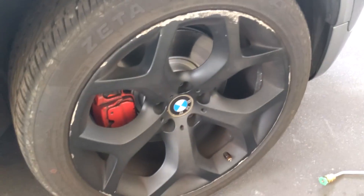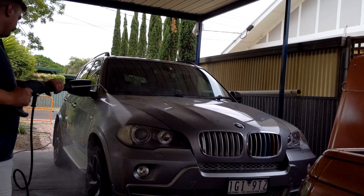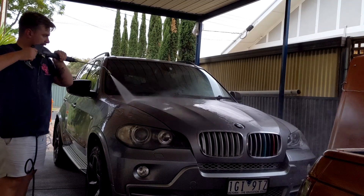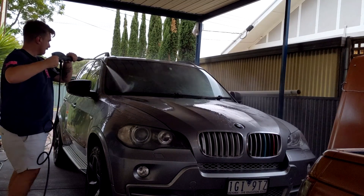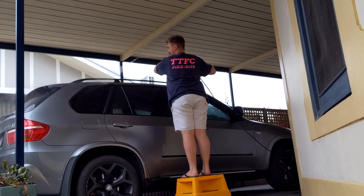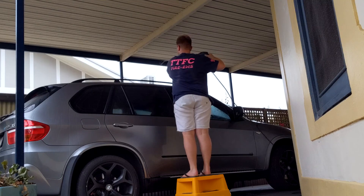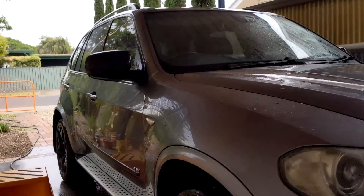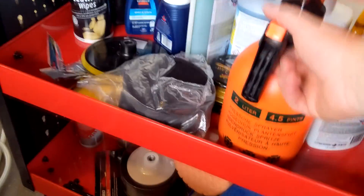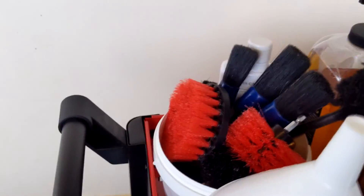I normally always put on the snow foam on a dry car because that's really what they recommend. But I wanted to see how much I could get off with just pressure water first, then let the car drive out without drying it myself — if it has water spots, purely because then it's got a lot less for the snow foam to do. You can actually see in those photos how much cleaner it had become.